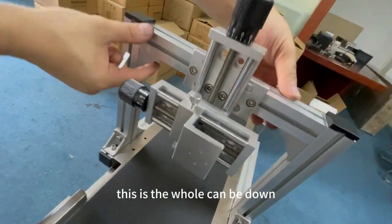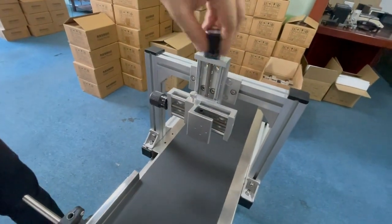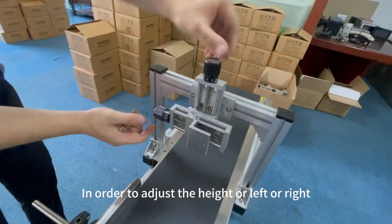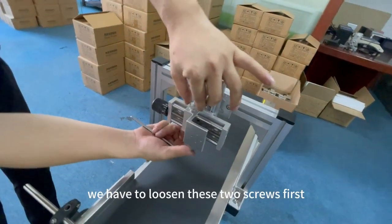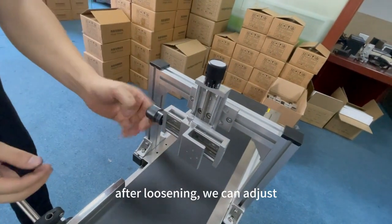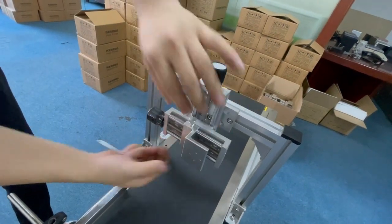The hole can go down. Of course, we can also adjust the height of this one, and it can also be adjusted left and right. In order to adjust the height or left or right, we have to loosen these two screws first. After loosening, we can adjust. After adjusting, we can lock these two screws again, which will secure the gantry rod.